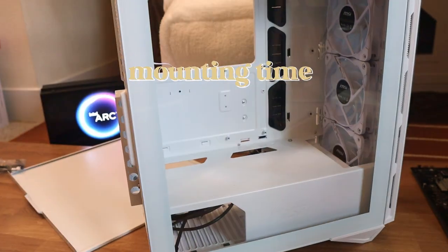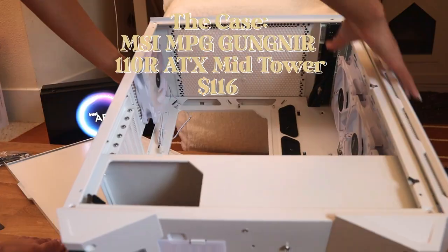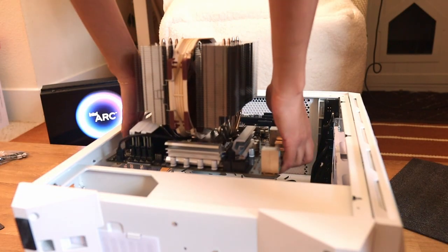Now it's time to mount the motherboard onto the case. I went for this case because it's all white, it has fans built in, and it has RGB lighting which is really cool.